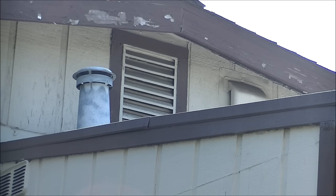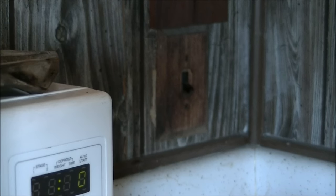On days that are over a hundred degrees outside, my attic must be a hundred and twenty degrees plus, and that attic fan just doesn't cut it. As soon as the sun leaves the roof of my house,